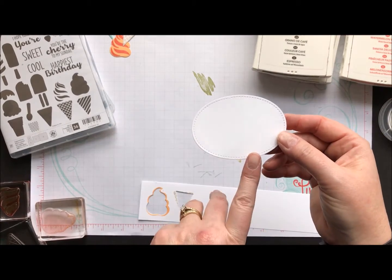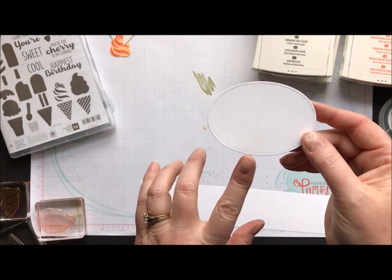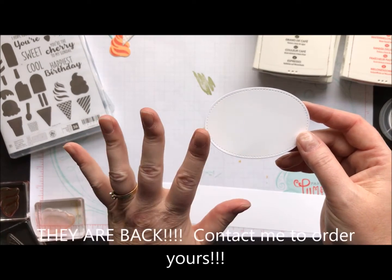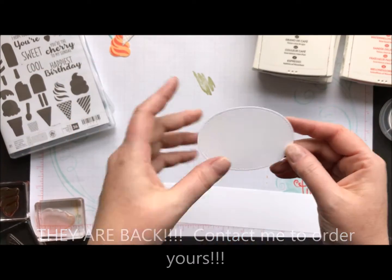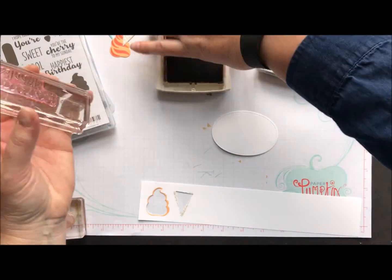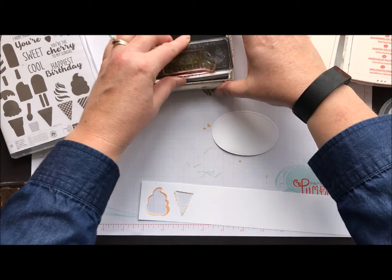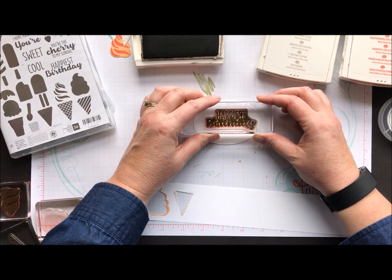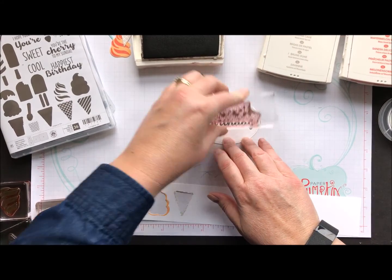I started off by taking an oval cut out ahead of time with our Stitched Shapes framelits. These were available earlier — we sold out because they were ultra popular, but they are coming back. If you already have them, use them; if not, a regular oval works just fine. I used some Early Espresso ink and our happy birthday sentiment, stamping it a little off-center to leave room for the ice cream. That's a very juicy ink pad — let's hope it comes out okay. Beautiful!